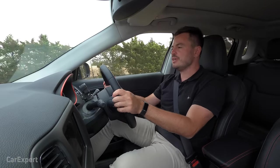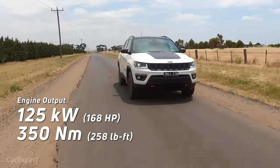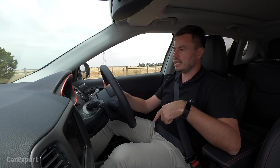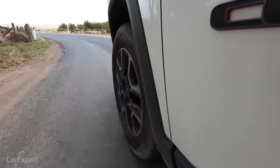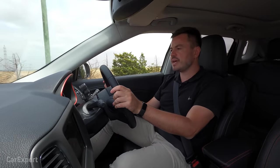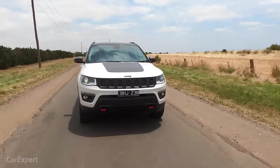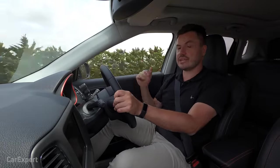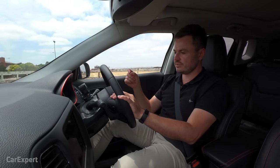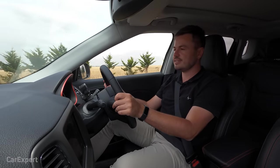We've hit the road in the Jeep Compass Trailhawk. Powering this is a two-litre turbocharged four-cylinder diesel engine making 125 kilowatts of power and 350 newton metres of torque, mated to a nine-speed automatic transmission. Predominantly it runs in two-wheel drive and sends torque to the rear when required. The engine is actually not too bad — once you get into it, it pins you back in the seat. 350 newton metres is a decent amount for a car well under two tonnes, so it feels nice and sprightly, and the gearbox is responsive enough with a nice torque band. The diesel isn't too noisy either. The official 0-100 time is 9.7 seconds — let's see how it goes against the stopwatch.